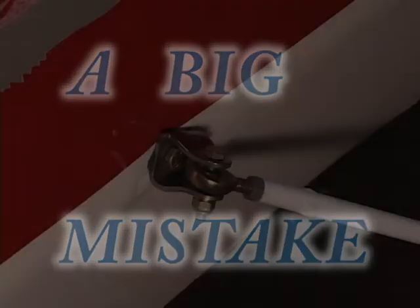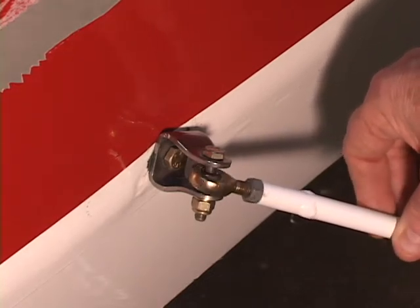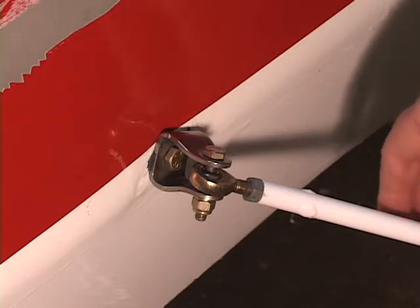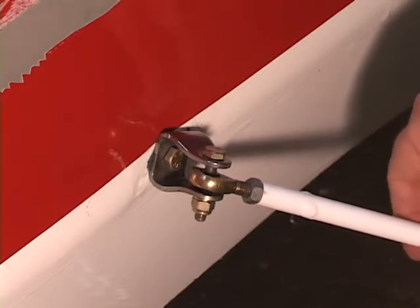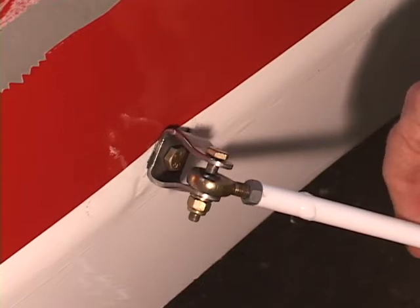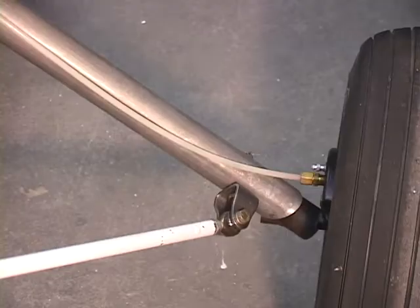On the landing gear struts, it's very important that the strut rod end move like so. To check yours, take your hand and grab the strut and turn it. The ball joint rod end has got to rotate within that stainless steel U-bracket at the top of the landing gear strut and at the bottom.